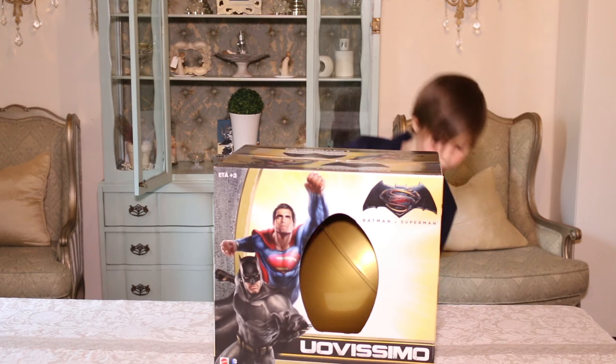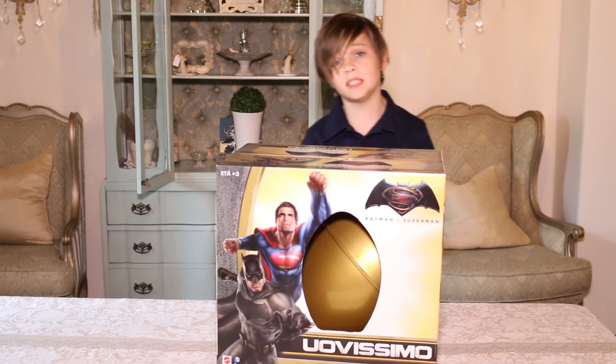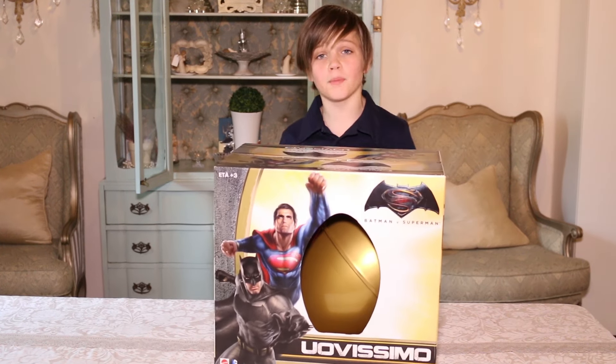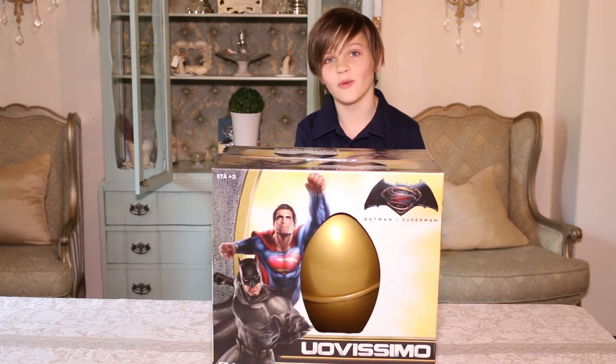So this is made by Mattel and DC Comics — DC, we love you! It's Batman vs Superman. If you haven't seen the movie, I suggest you watch it, even though I didn't watch it.